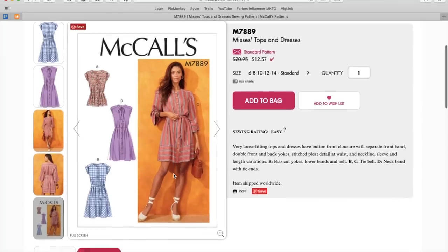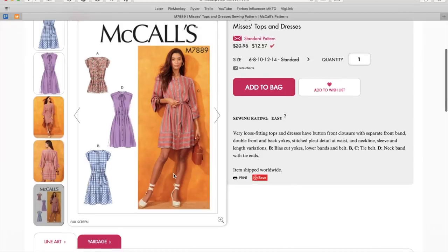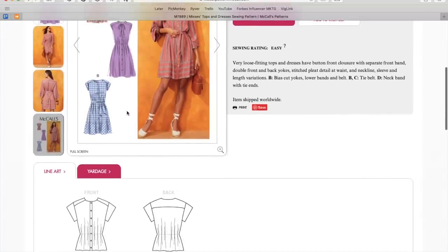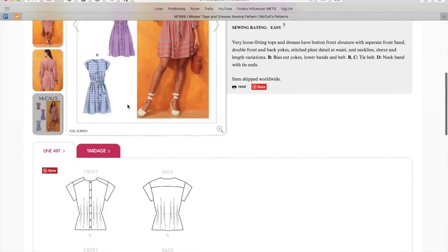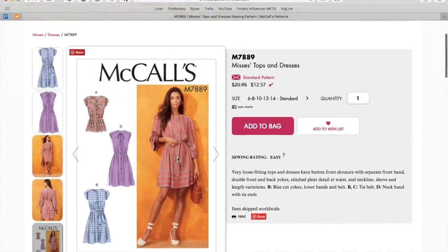Off to a good start. Button front closure with separate front band — I don't know what that means. Double front and back yokes. Stitched pleat detail at waist, which I think is my favorite part — I wouldn't belt it, I would want to leave that so you could see. I love it. I would make all of those versions actually. They're recommending poplin, gingham, cotton blends. You could also make sateen, or even a rayon poplin or something like that would also be nice.